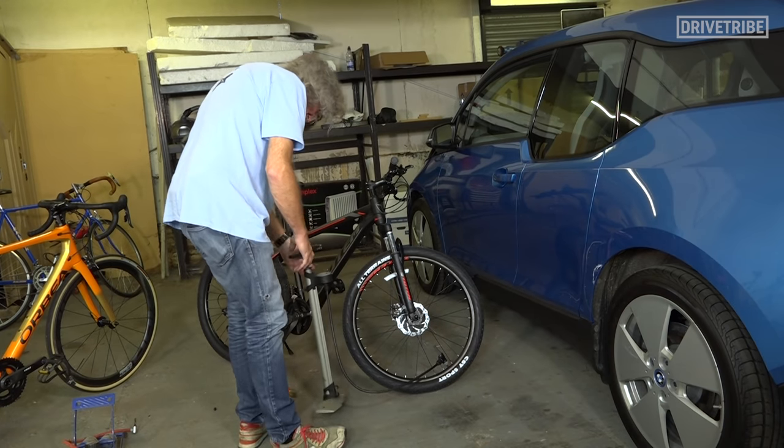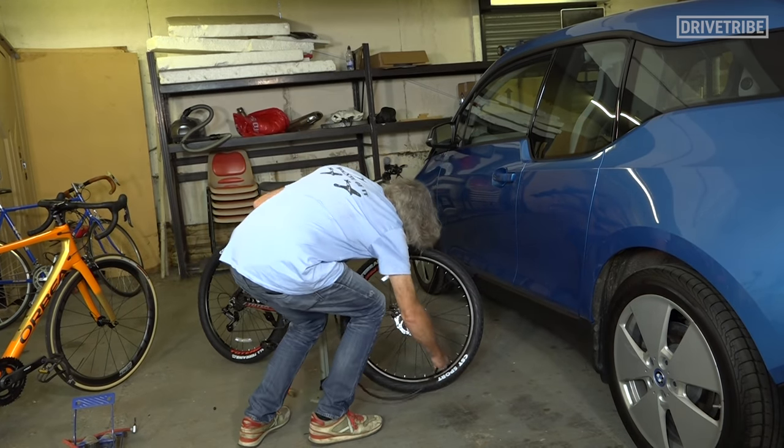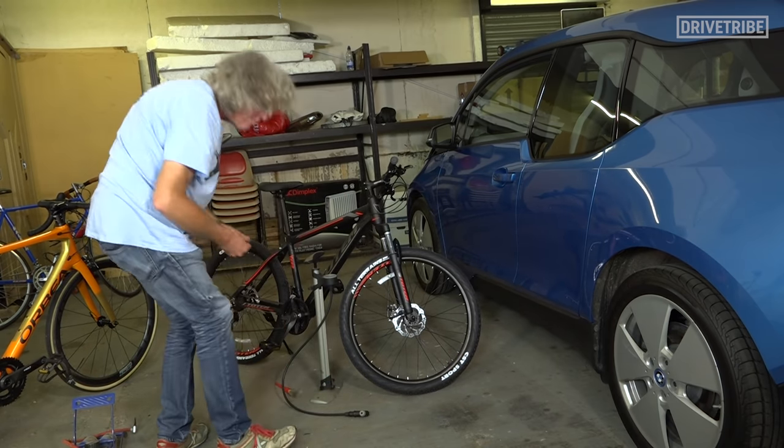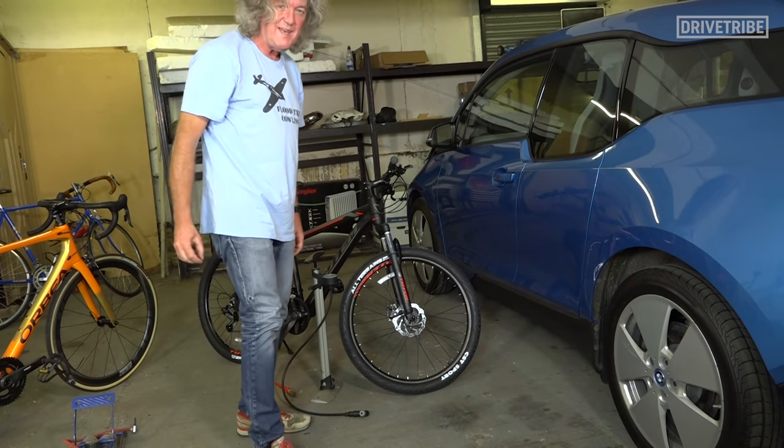Okay, that is the tyre pumped up. Release the lever, pull it off — it's quite stiff, that one — and put the dust cap back on, you peasant.